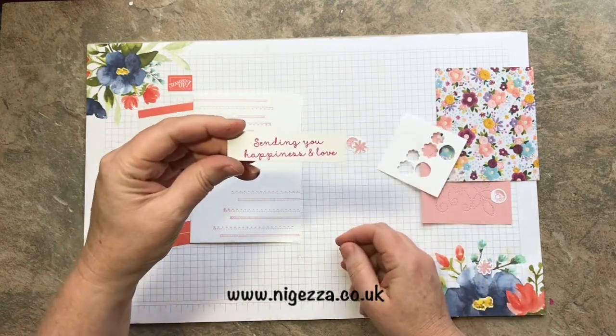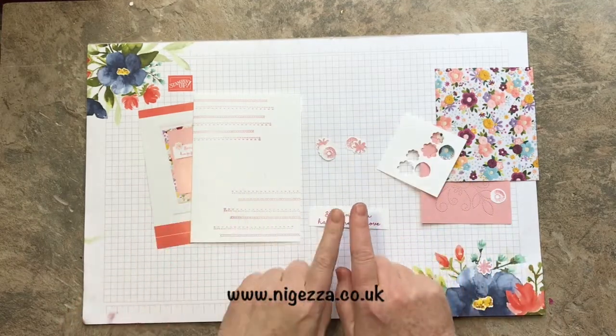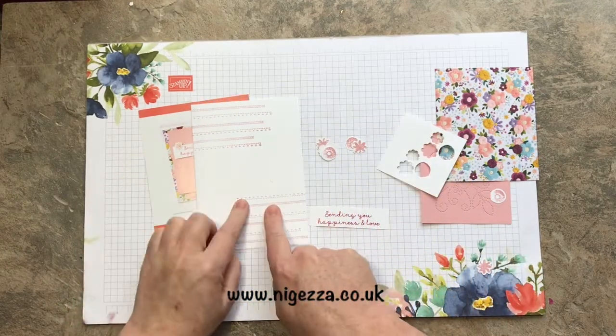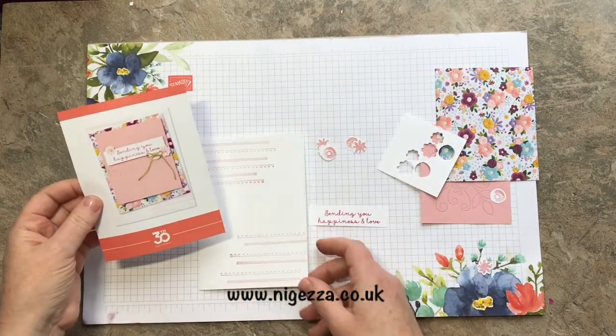I stamped it one way and it was squiff, so then I stamped it again. This is Blushing Bride. This is, I don't know, someone else.